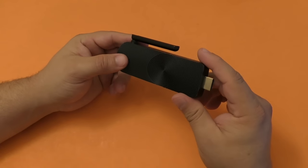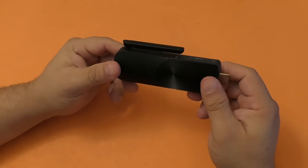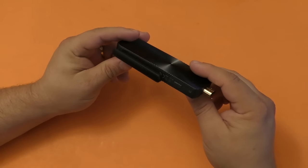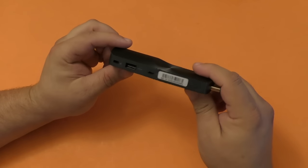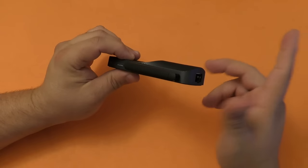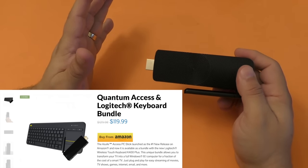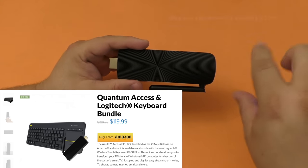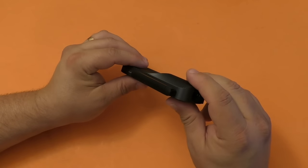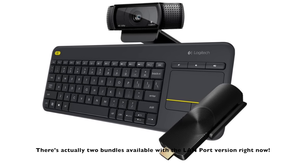This is a Baytrail quad core processor up to 1.83 gigahertz, 2 gigabytes of RAM, 32 gigabytes of internal storage, and it already comes with Windows 10 so you don't have to download anything. It goes for around $139. Remember this has the LAN port, which is why it's a little bit more expensive, and the processor is faster than the cheaper one available on Amazon. They also have a bundle which includes this and the Logitech K400 keyboard — the one with keys and a touchpad — which goes for around $140 but that's with the $89 version stick. Most likely they'll have a bundle with the better stick and keyboard, and I'll leave a link in my description as soon as they do that.